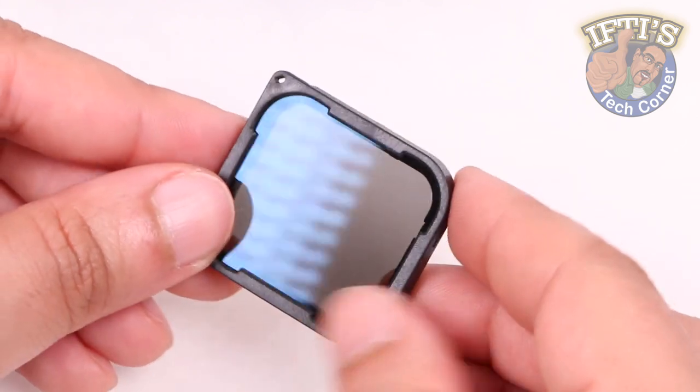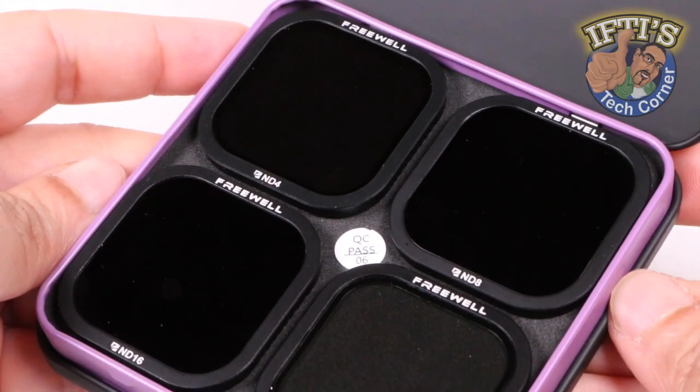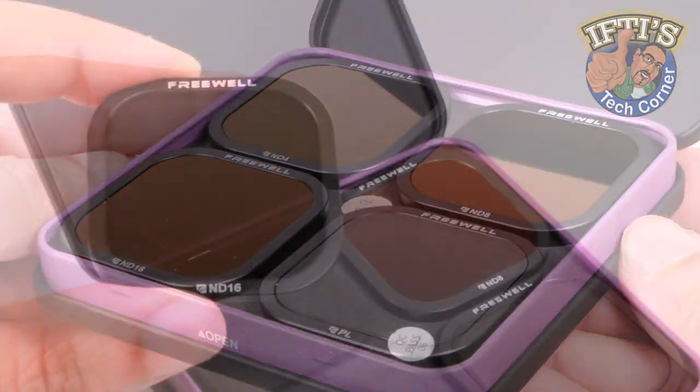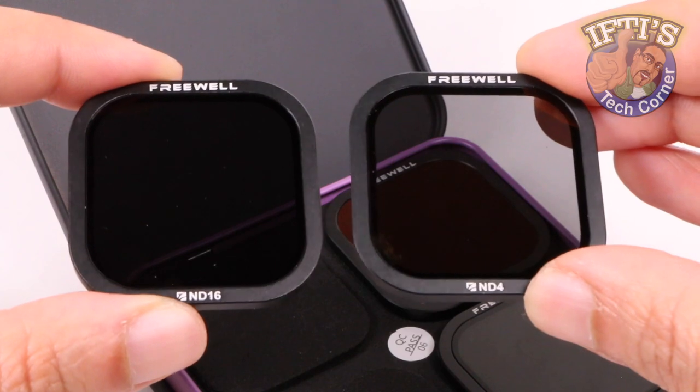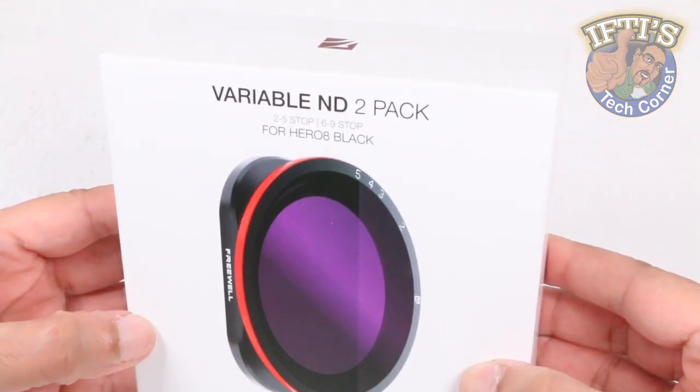Filters are a cheap and effective way of creating great quality footage at a relatively cheap price, and when it comes to the GoPro Hero 8, Freewell have provided several higher quality options already, with the latest being these — the Freewell Variable ND Filter Pack.